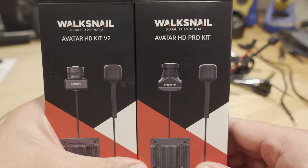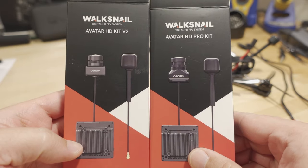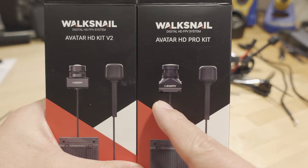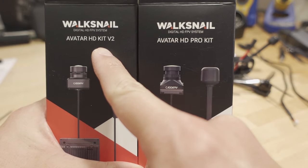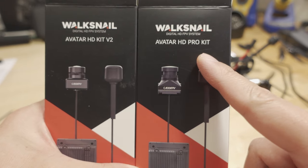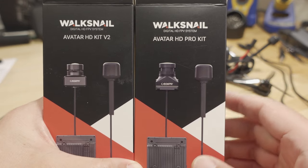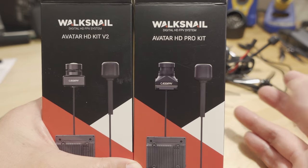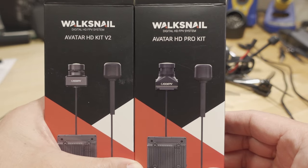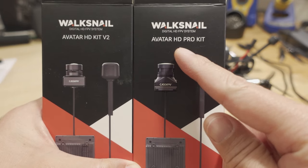We've got some new products here from Waxnail — some new cameras and a new version 2 VTX. There are actually three different new kits: two types of the HD Kit V2 and then there's the Avatar HD Pro Kit. I'll talk about that third one in this video, but I don't actually have it yet. They're a little delayed in manufacturing, so I'll probably get that in a few weeks. You're primarily going to see footage from the HD Pro Kit here.